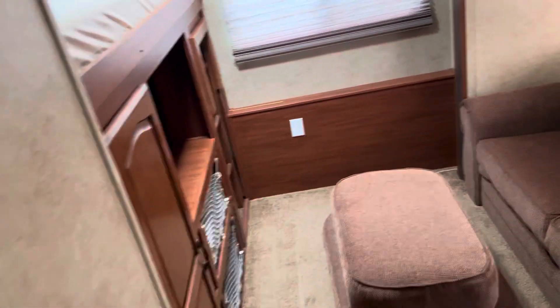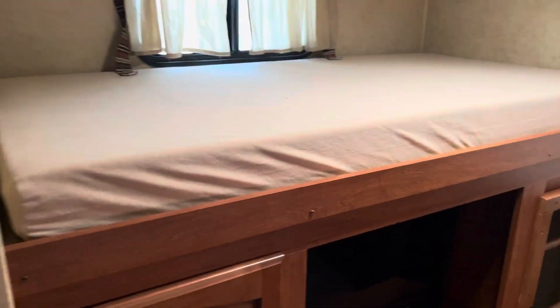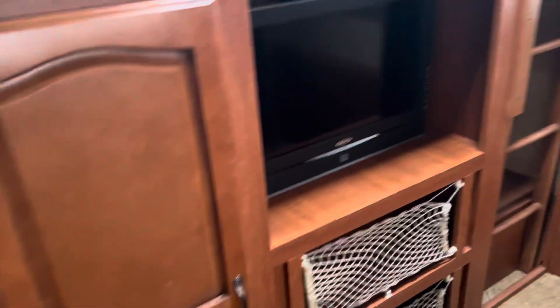And we've got a kid's room. So you're going to have a couch there, a bunk bed up here that folds down, another bunk bed up there, bunk bed over here. TV, some storage. Pretty dang cool — I like this setup.